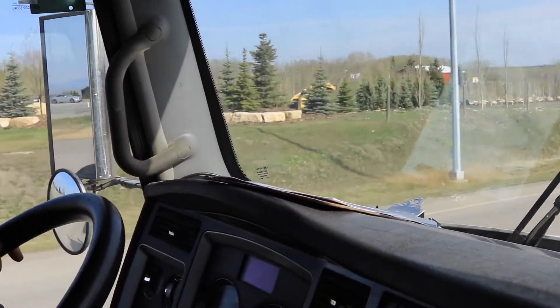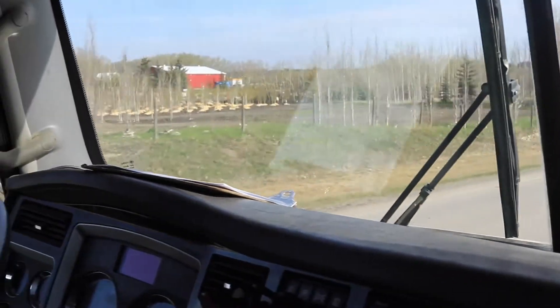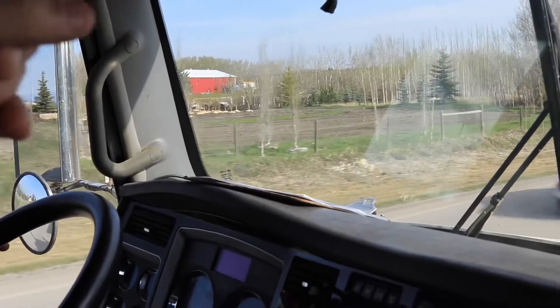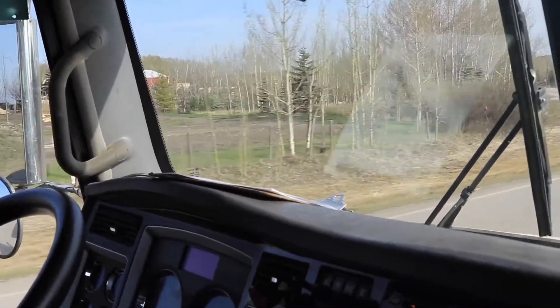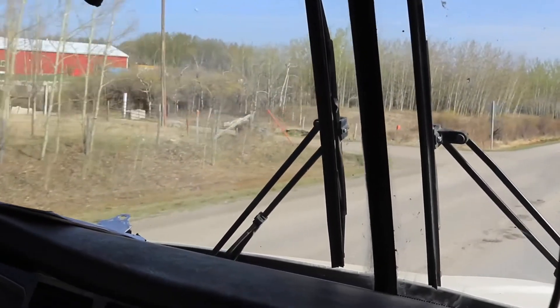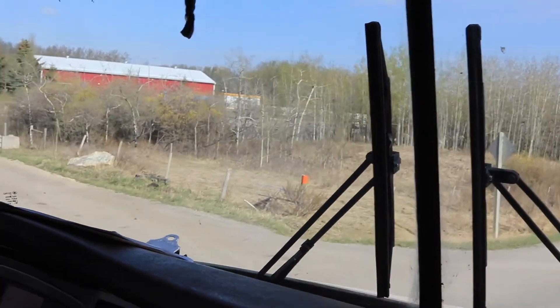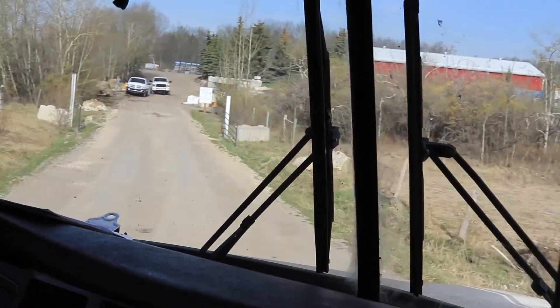When you drive a big truck you get to learn patience, because you can't speed things up. You can't take shortcuts. A lot of times we have to use this road, this entrance, if we're loaded because of the road ban — there's no road ban on this road but there is on the other.